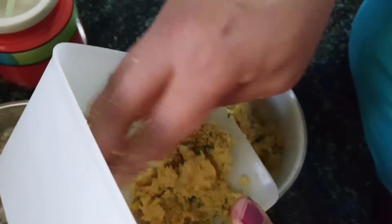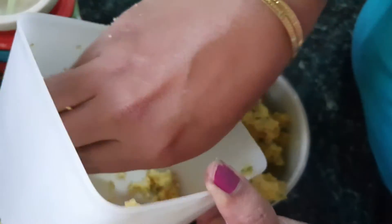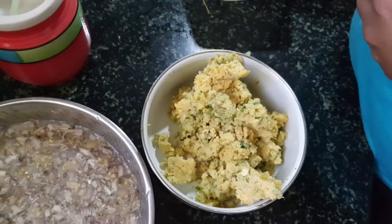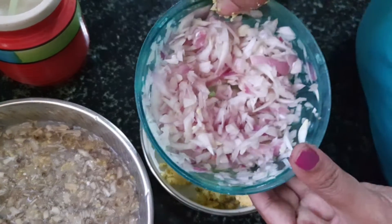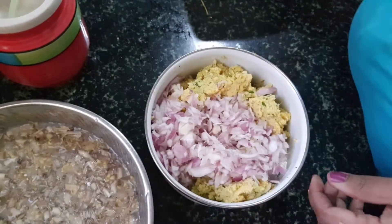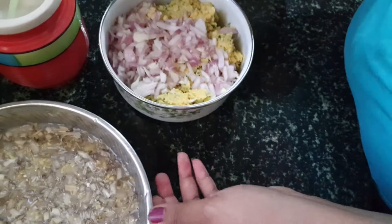Now I'll be transferring the bengal gram paste along with the ginger-garlic-chili paste into one vessel. To the same vessel I'll be adding the finely chopped banana flower and the finely chopped onions.